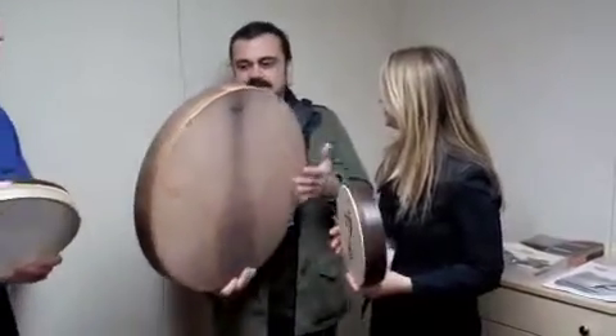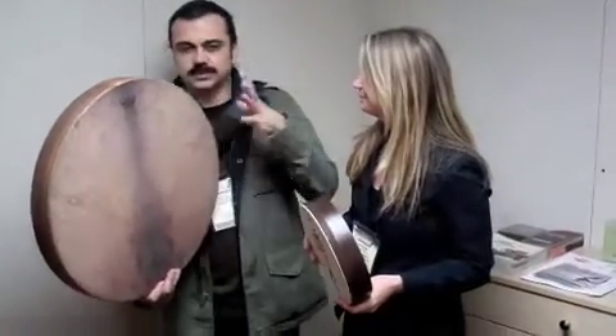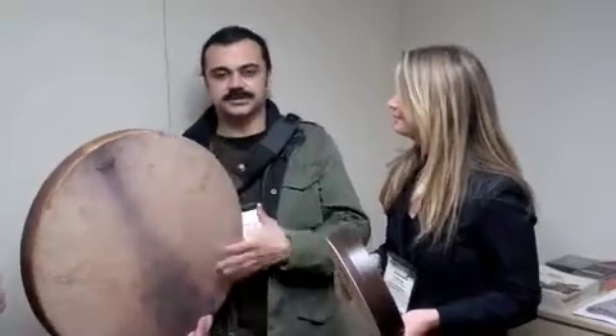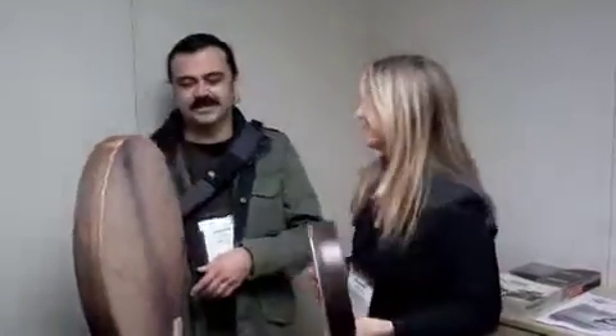Hayyadah is one of the rhythms or patterns that is played in Sufi gatherings and rituals. It's like a warm-up pattern to get the Sufis or the participants into a state of trance. It's a pattern of four. Hayyadah means 'the divine is present' — God is alive, God is present. So we're going to drum this to bring more God into our lives.